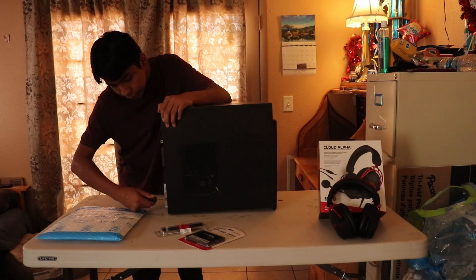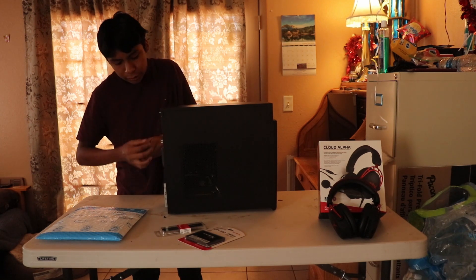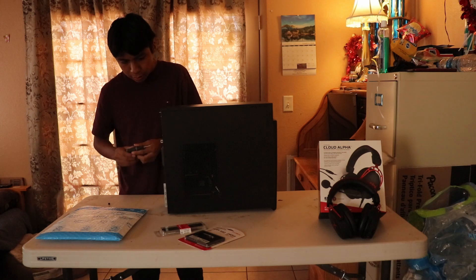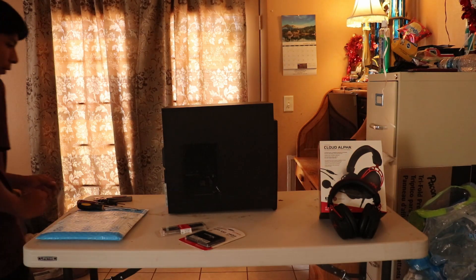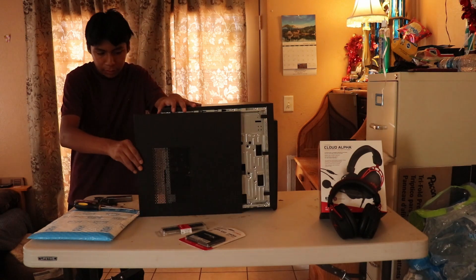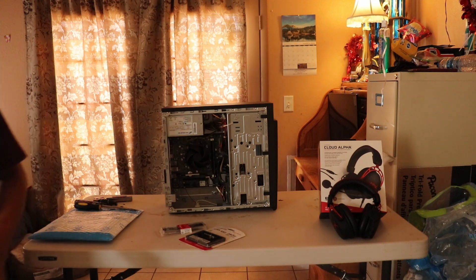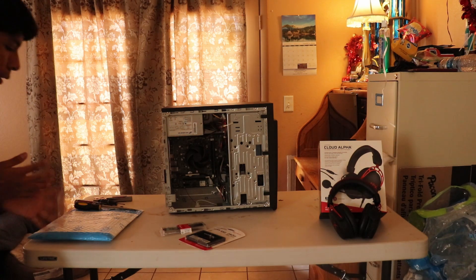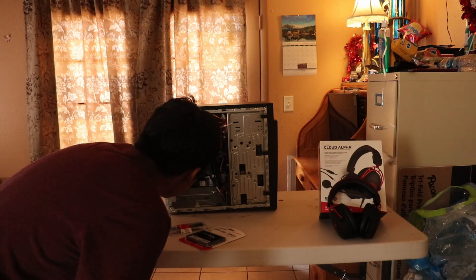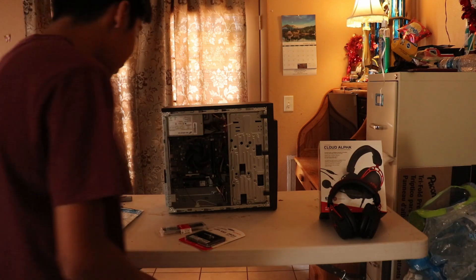First I'm just gonna take the side screws off so I can take the side panel off. I finally got the side panel off — took a while. Oh, this boy is dusty — a little dust came out of that.